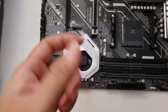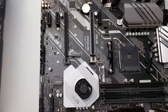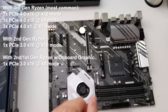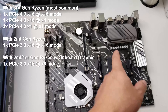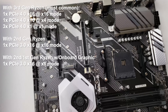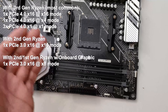On the Asus Prime X570-P there are two PCIe slots. I believe it supports one at x16 and two at x8 on each lane, and this is PCIe 4.0 standard, so all those lanes are PCIe 4.0. The remaining PCIe slots are 1x. There is one M.2 connection over here, and this is the new mount for the new Ryzen 9 CPU.